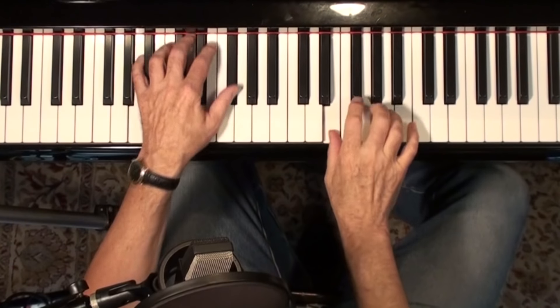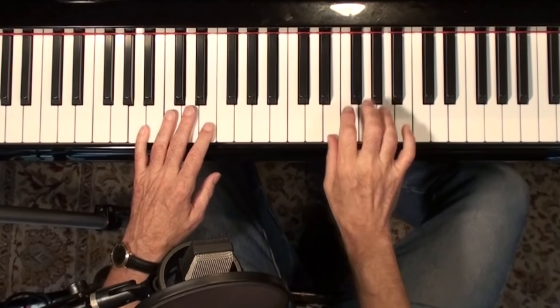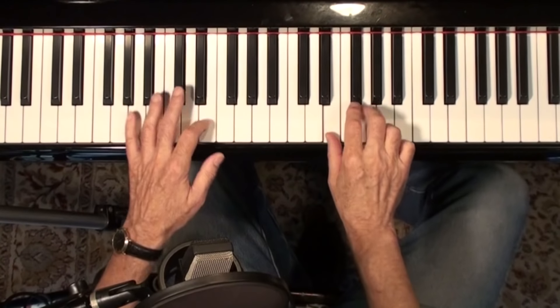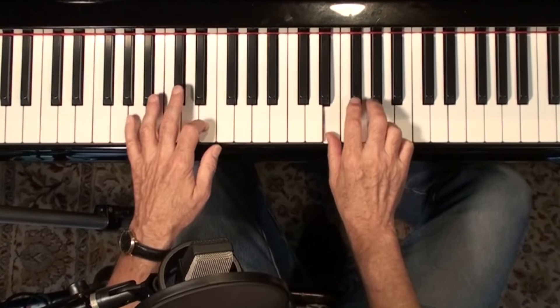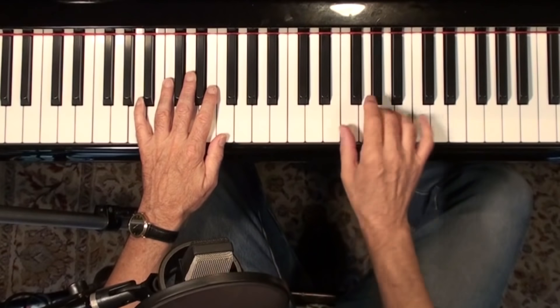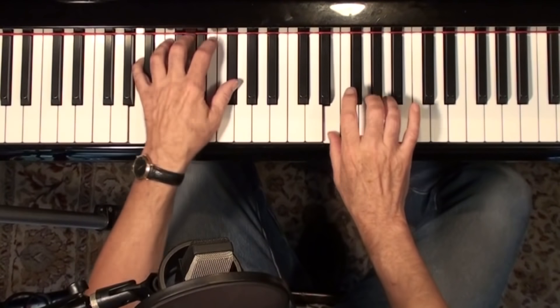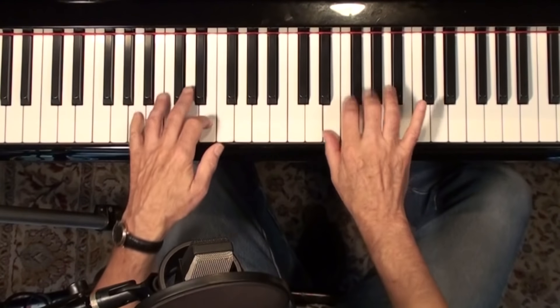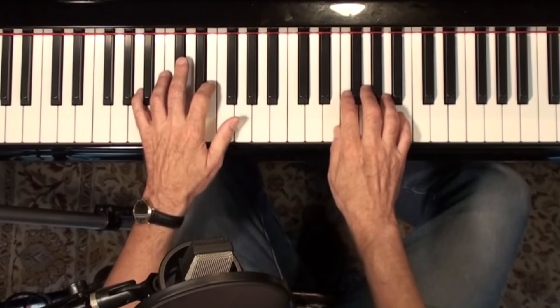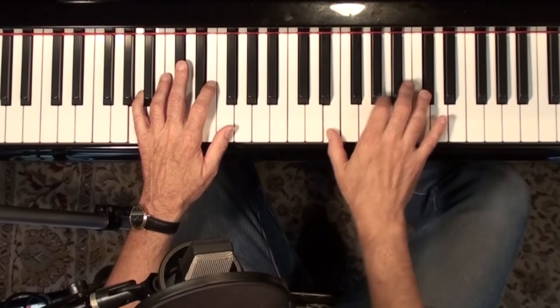I've talked about this before — he's going like if you use two notes as a triplet. But here he's doing that one and then these two notes. You can probably do something like that.